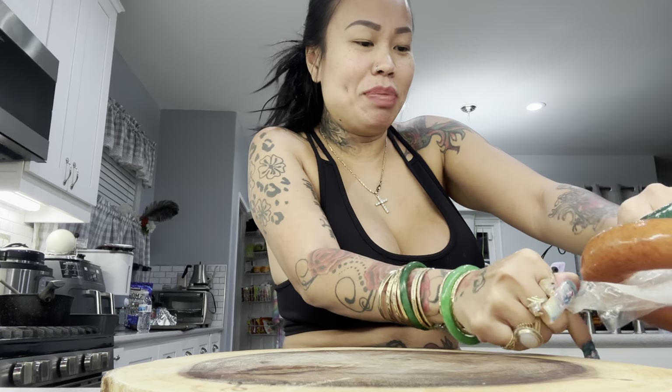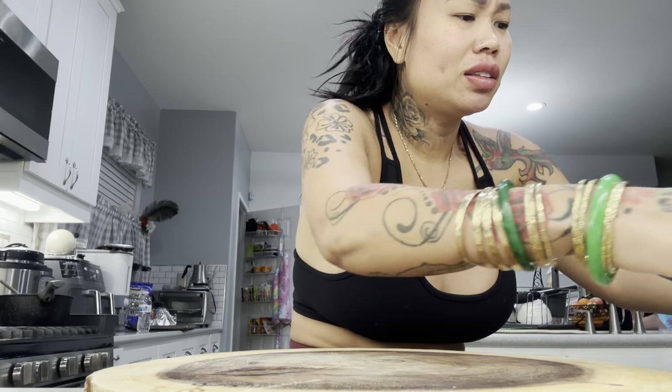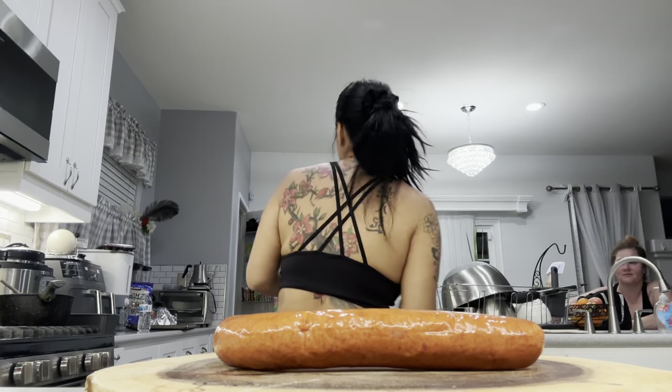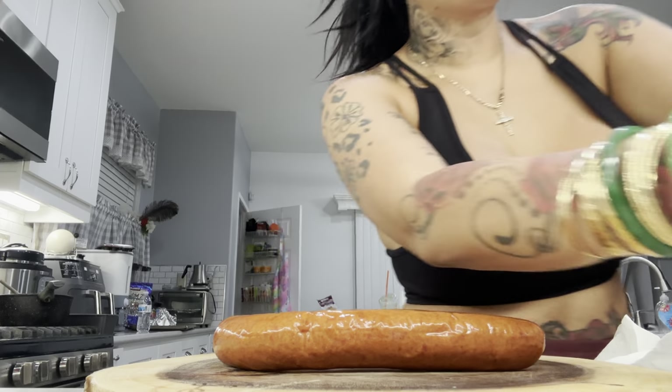She started off not wanting anything done and now she's going for everything. She got her lips done, but I told her the boob job doesn't hurt that bad at all. She's going back to Miami Life Plastic Surgery — they gave her a really good deal. She's getting gummy bear implants, not the cheap ones — she's getting good ones with Dr. Miller.